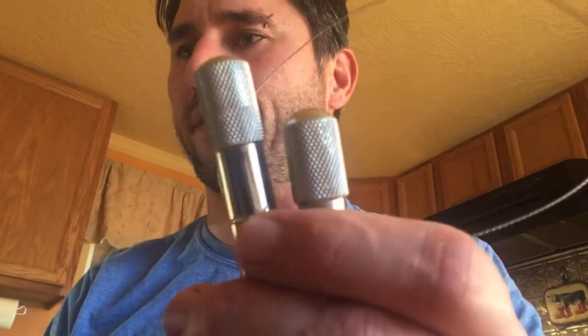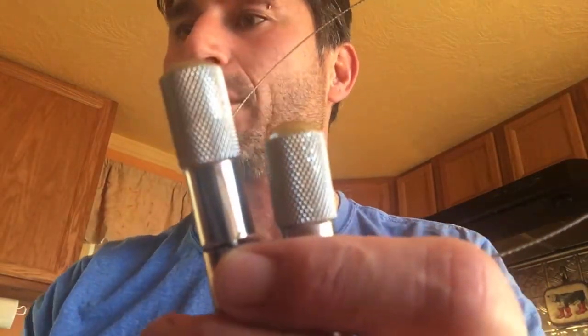I just put this together and I want to share it with people so they can see how easy it is to do. This is a wire saw, but it's a much better quality wire saw than the ones that you can get that are for emergency purposes while out backpacking.